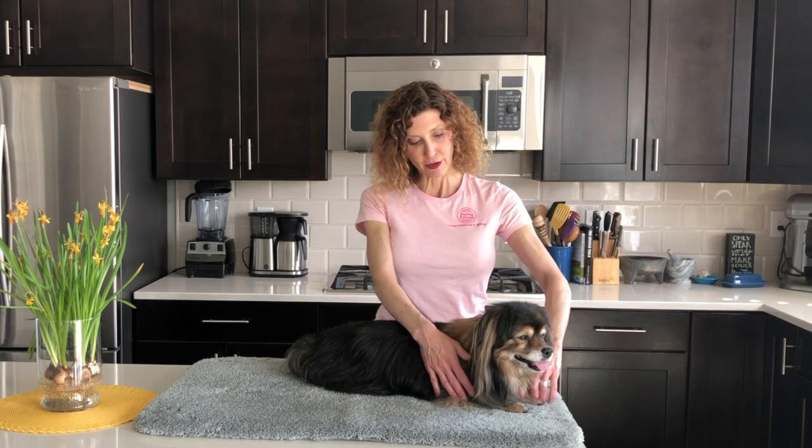The first point is Large Intestine 4. Large Intestine 4 is located on the forelimb. You're going to find the dewclaw on the medial aspect of the paw — find the dewclaw, which is the one farthest up on the limb, slide your finger down and you're on the second metacarpal bone, and just hold your finger there for 30 to 60 seconds. On each of these points you're going to want to do both sides — the right and the left — independently. Hold each point for 30 to 60 seconds, or if your dog is done with the point, go ahead and release. Don't force the issue.